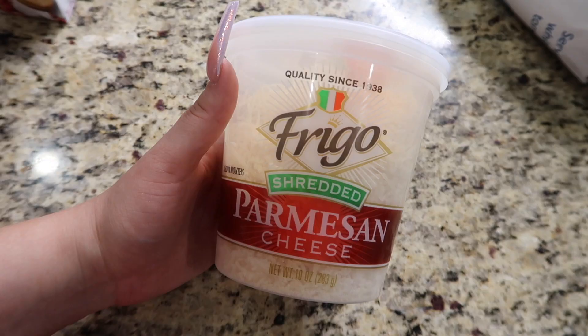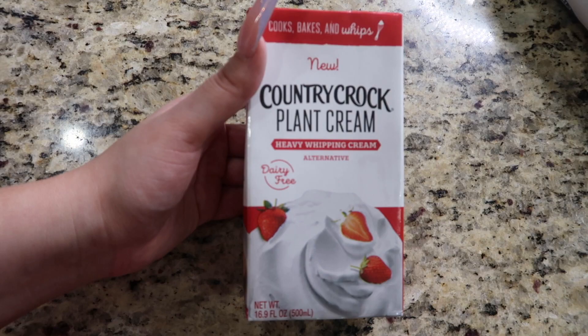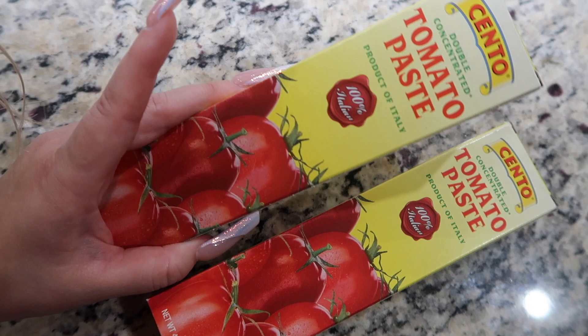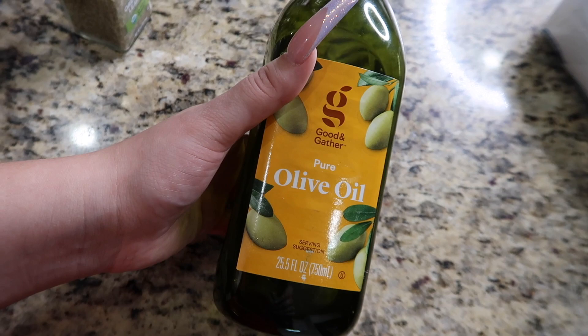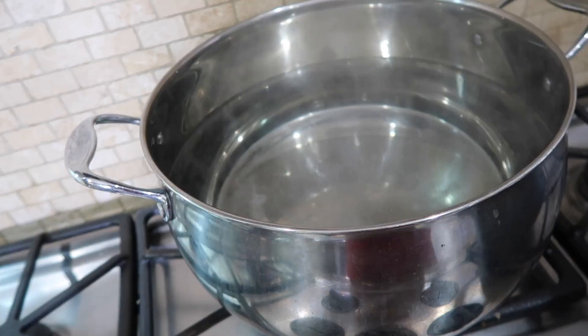You're going to need onion, heavy cream, tomato paste — he used a tube of tomato paste, I was lucky enough to find two. You're going to need red pepper flakes, salt, oregano, olive oil, garlic, and black pepper.